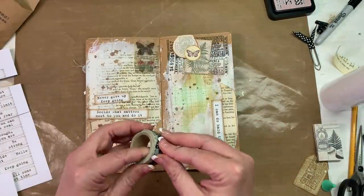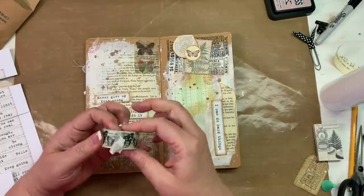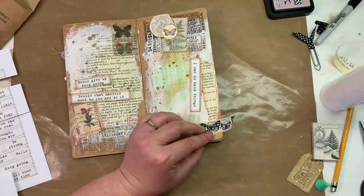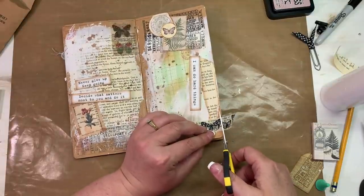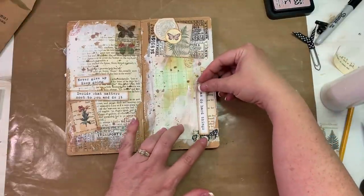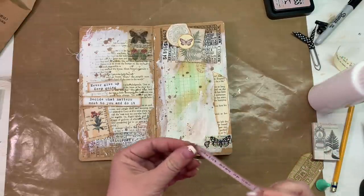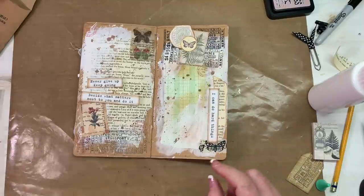I use this washi here a lot but I love it - I love the book page background and the little butterflies on it. Since I've got butterflies on here I thought that would go really well down here. Let's put that on and then use my sticky scissors - that's what I call these, I use them on sticky items so I don't mess up my good ones. I love that idea: just don't think too much about it, just put it down, just do it.